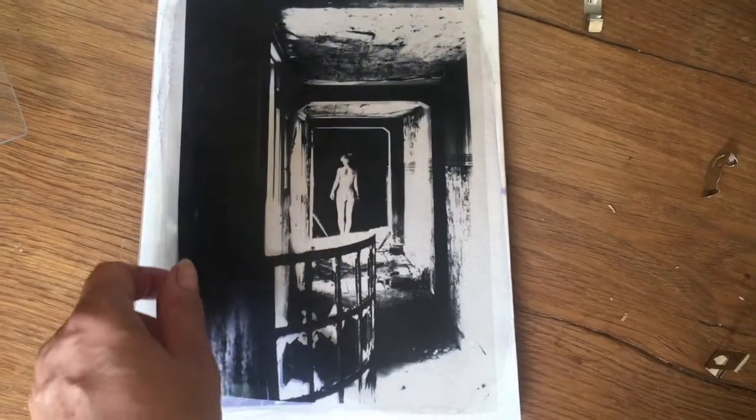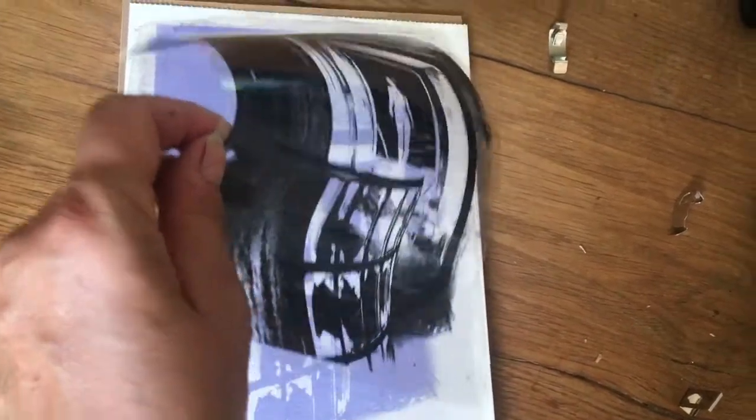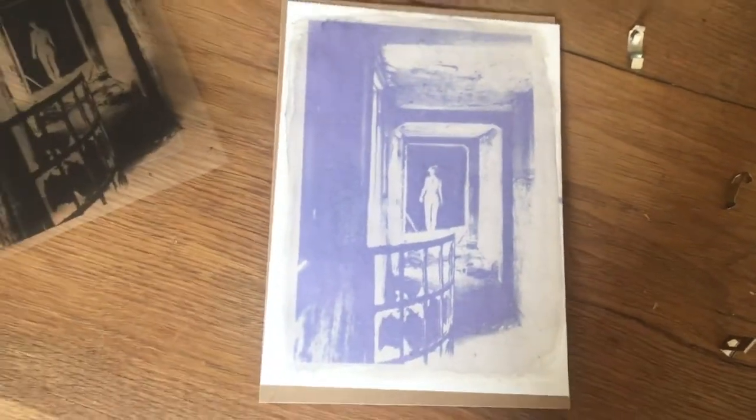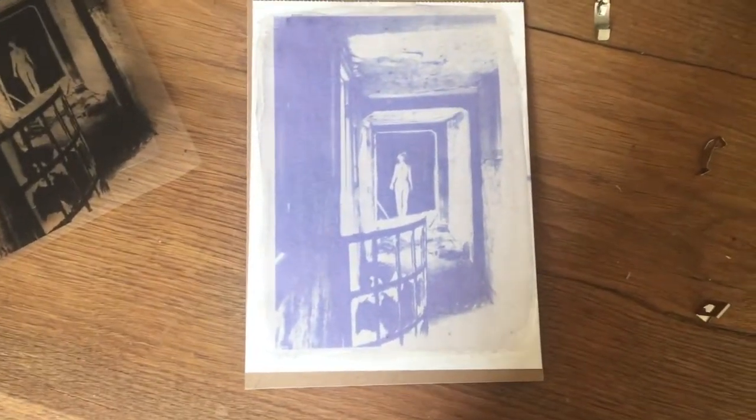Transparent. Positive. Wow, this looks beautiful, right?